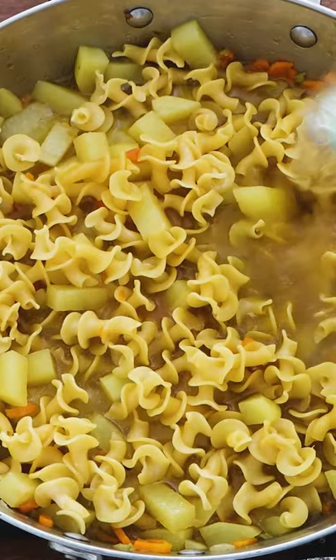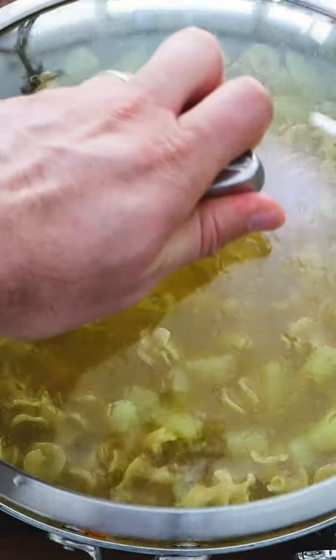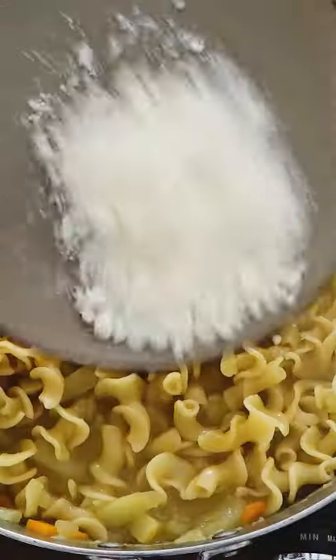Your favorite short pasta of your choice. Then you add the rest of the stock and some water. Make sure you cover it.